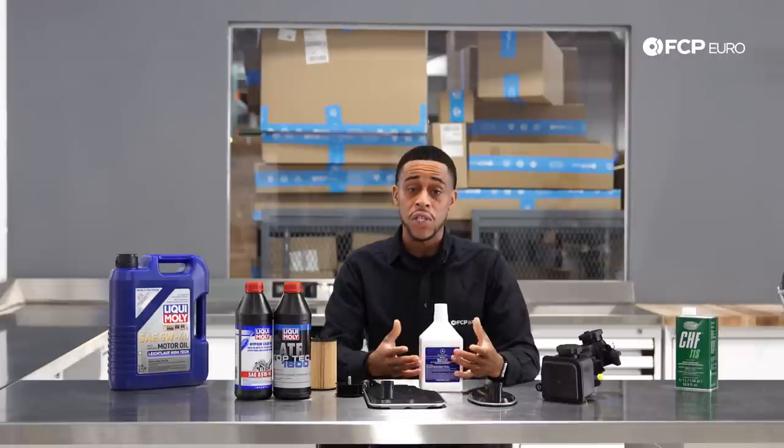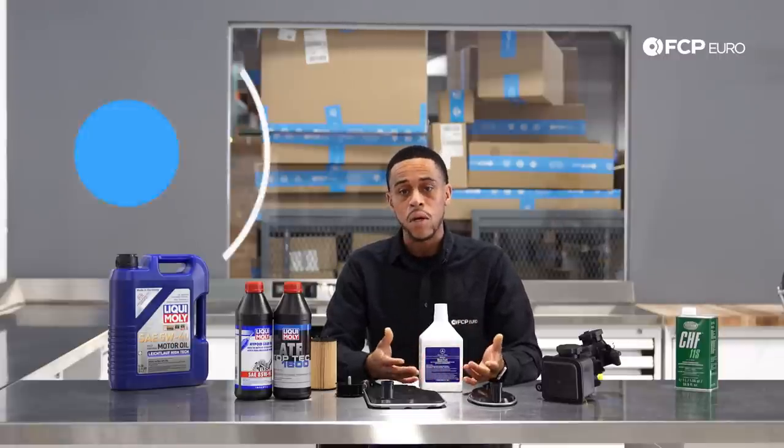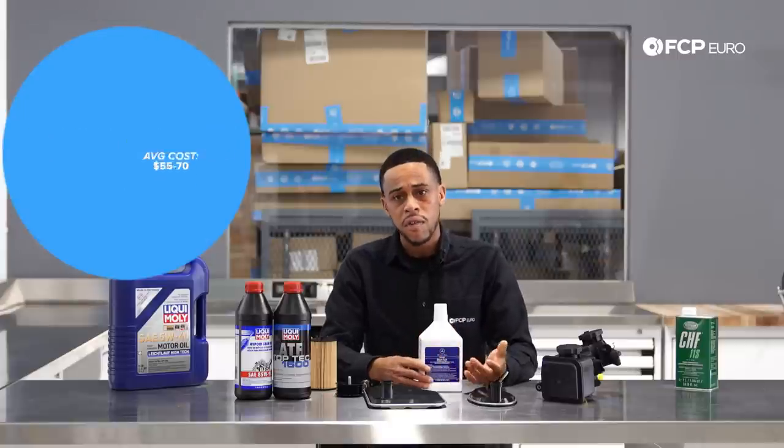If it's an AMG model, power steering service will cost about $70. If it's a non-AMG model, about $55.